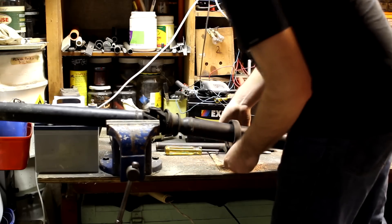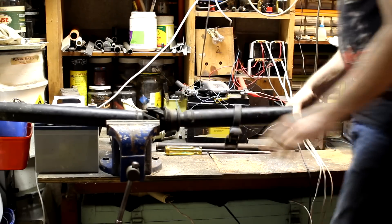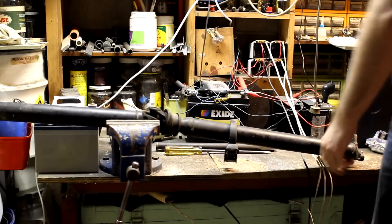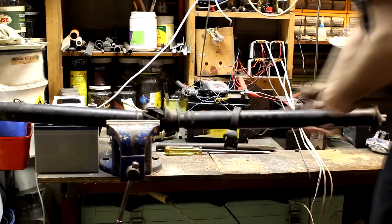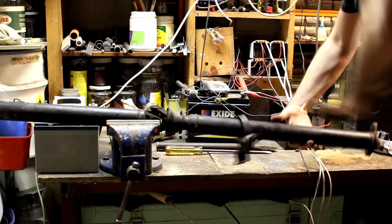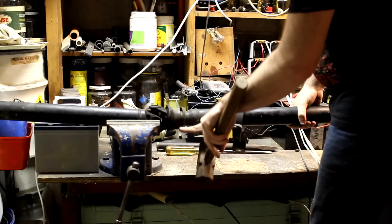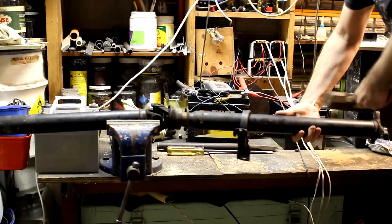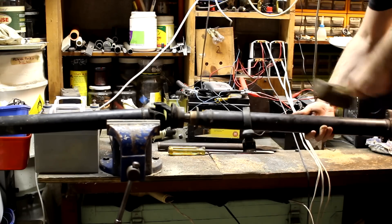Now it's out of the way. So it separates in here — you hold the uni in the vise and belt this out this way. Big hammer and hope for the best. See, it's already starting to separate in here. This is what you want.